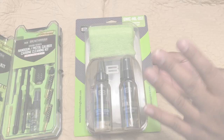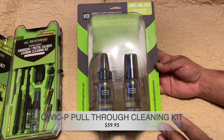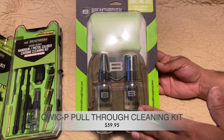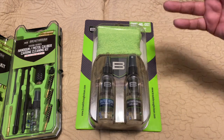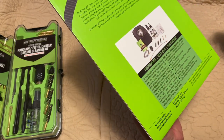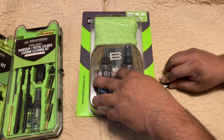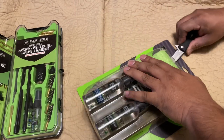Next is the pull-through cleaning kit from Breakthrough. A great thing about this line is that it's non-toxic, odorless, and environmentally friendly — so you don't have to worry about that strong chemical smell. Let's break into this one. It covers 223, 556, 30 caliber, 6.2, 38, and 9mm — pretty much the most common calibers everyone owns.